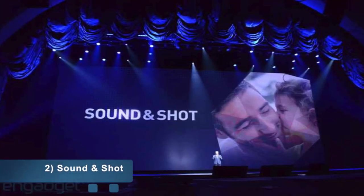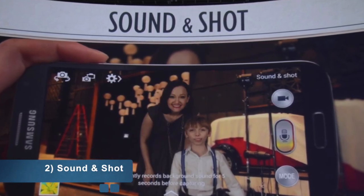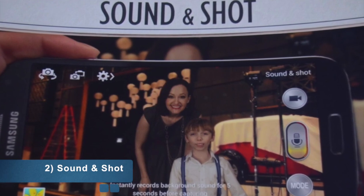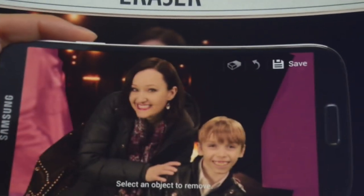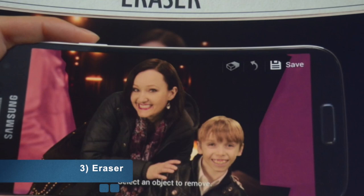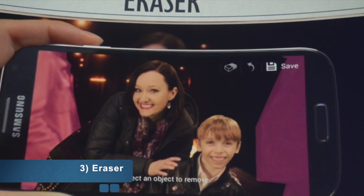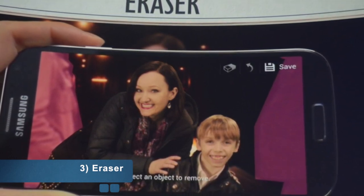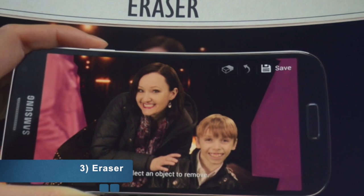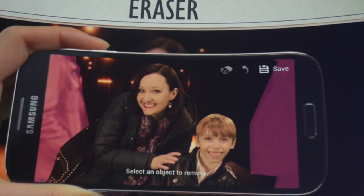The second unique feature is Sound and Shot, which lets you take a photo and record a three-second audio clip at the same time. The third feature is called Eraser — the Galaxy S4 can take up to 100 photos per second. If unwanted people walk into your shot, you can simply tap them and they'll be instantly removed from the image.